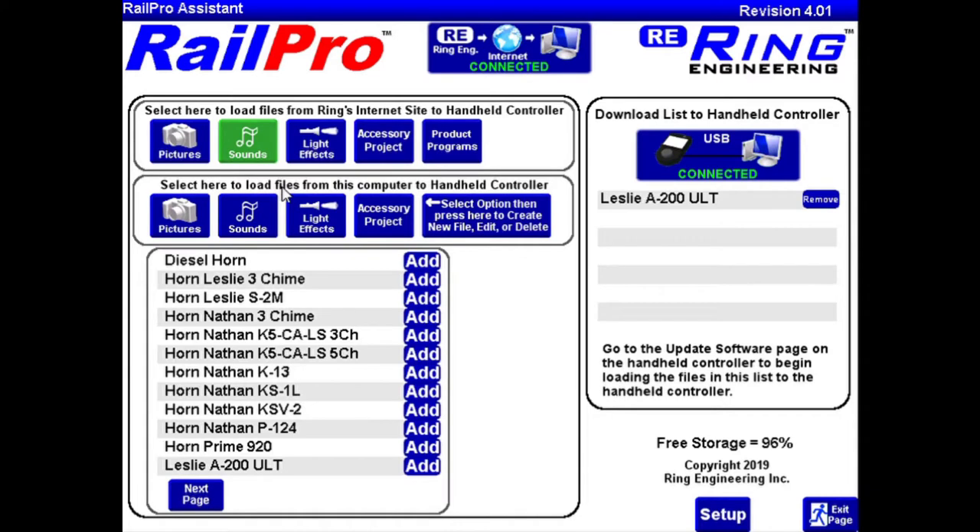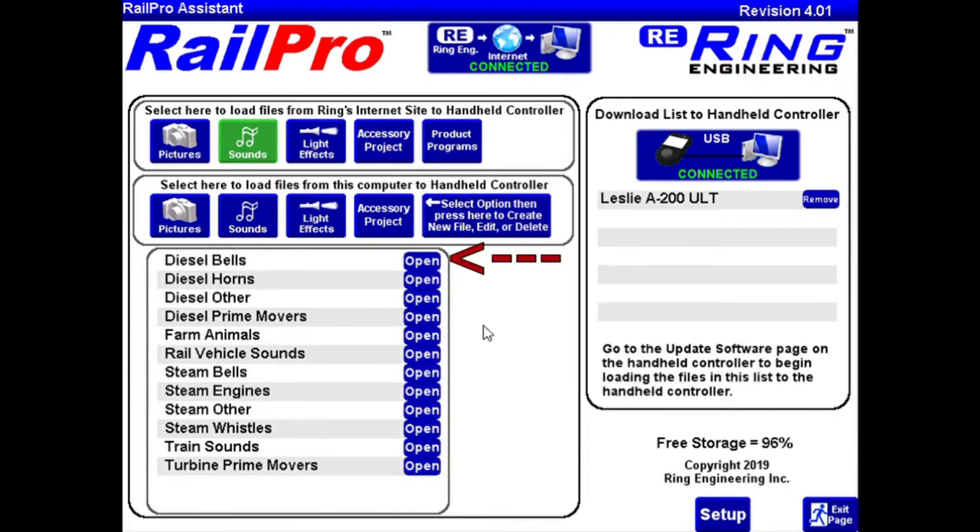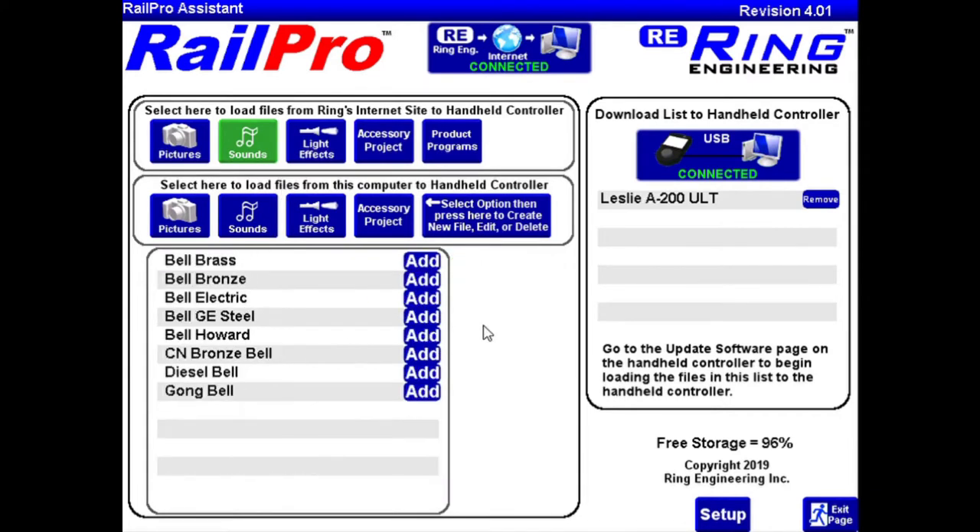Then we're going to go back to Sounds and click on Diesel Bells. I couldn't find any authoritative fact on what type of bell was used, so I was listening to a few on the website. I'm going to download three of them: the brass bell, bronze bell, and the diesel bell. We'll make a game-time decision — I can switch between these three after install and select which one I want. There's enough room on the board to keep all three if I really wanted to.